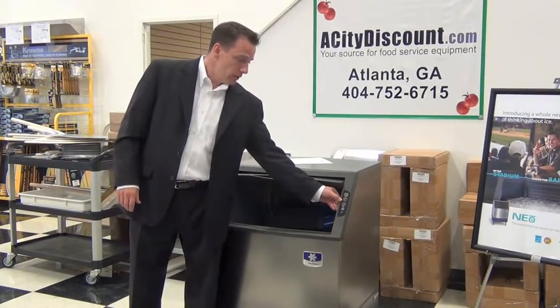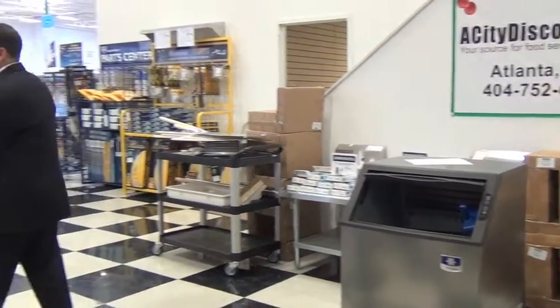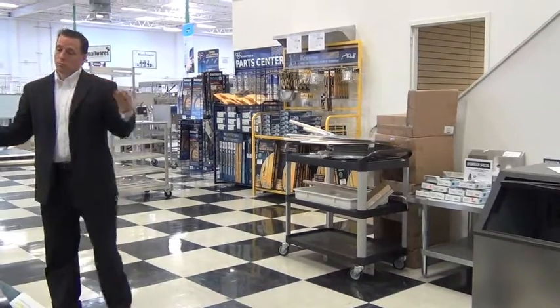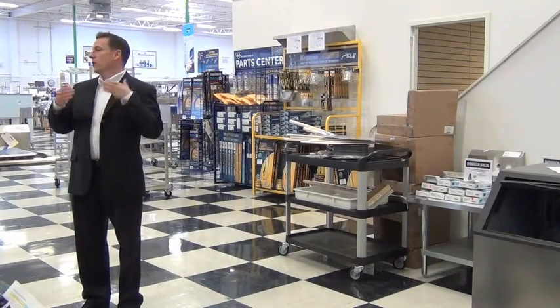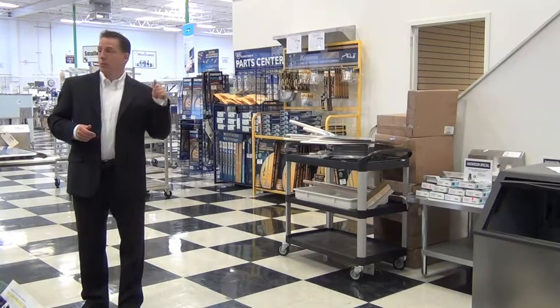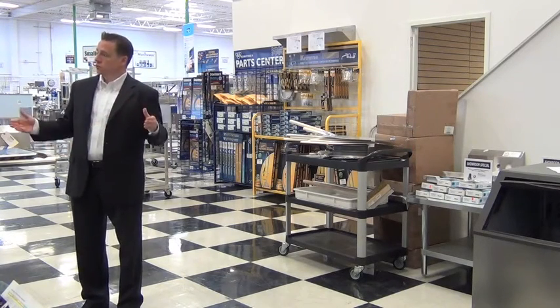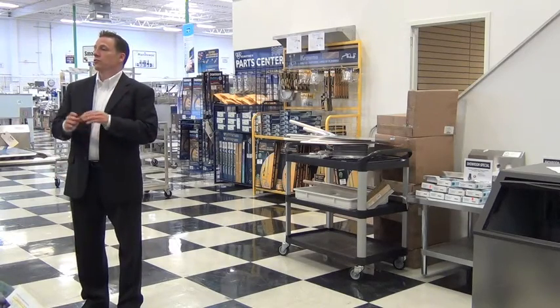The next button down has a clock, and it's got a 4-12-24 on it. This is an ice delay feature. So if I'm running a restaurant and I'm not open on Sunday, this would be a pretty good feature to have. If I press it once, it's going to stop making ice for four hours. If I press it twice, it's going to stop for 12. If I hit it three times, it's going to stop for 24 hours.